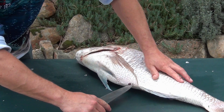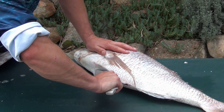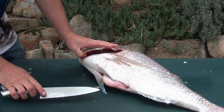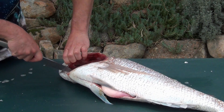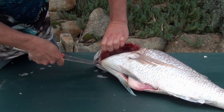Start down here, just in front of the anal fin, and work our way up. In between here it'll be a little bit tough. Up to the front here, we'll try and open his gills — you want to cut down in between here. Remove his gills as well, so he's gilled and gutted.